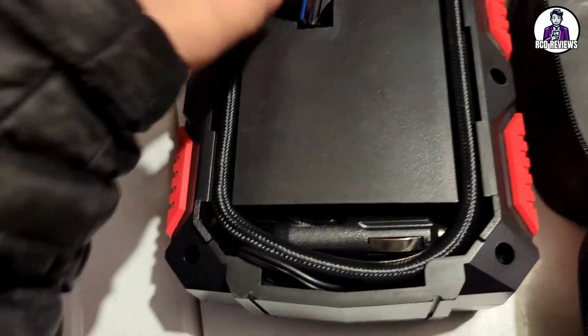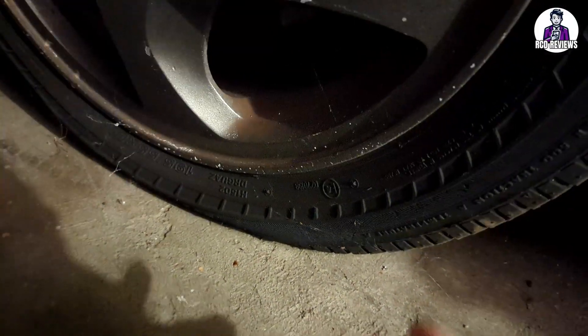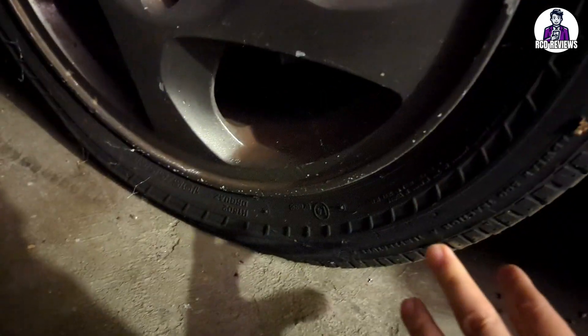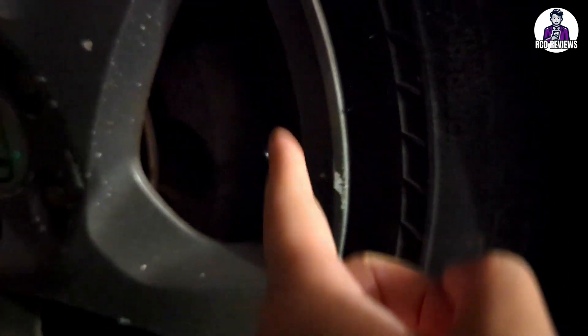You plug this into your car, turn the car on, and then put it on your tire to inflate it. As you can see, this tire is already getting to the point of always being flat — it's deflated, probably at around 10 PSI — and we'll inflate it by plugging in the pump.